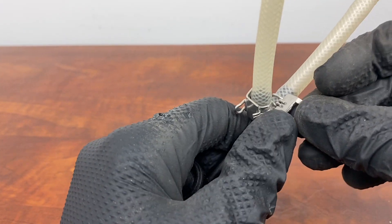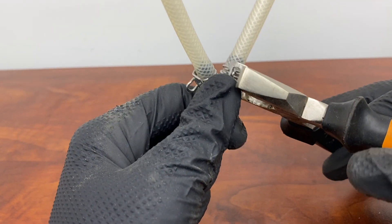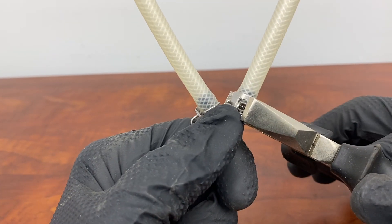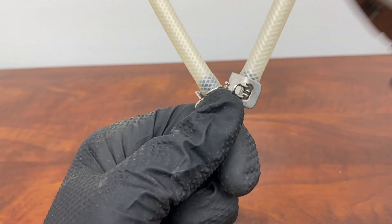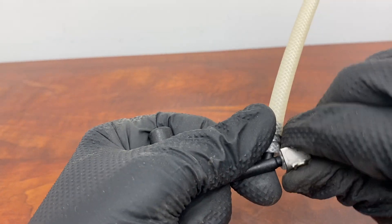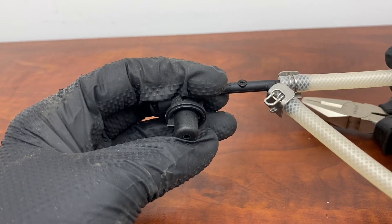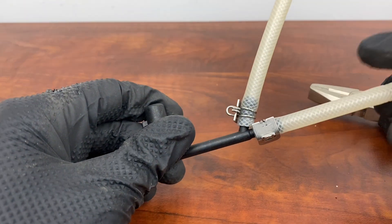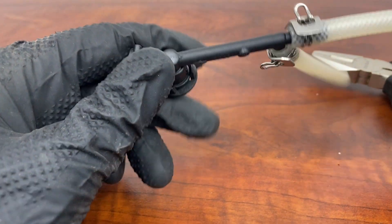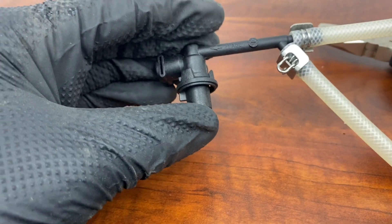Let's try again — press front and back, and there you have it. It's very simple and tight. You're ready to reinstall it wherever you need to, whether it's a pump or a valve. If you have any questions about the parts or need some guidance, give us a call or send us an email — we'll be happy to help.